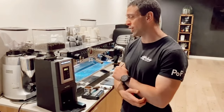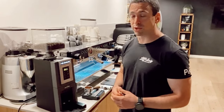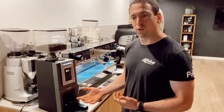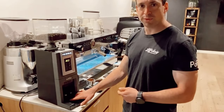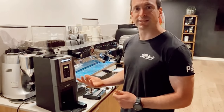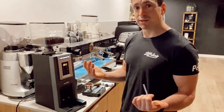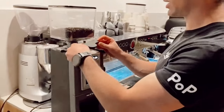We're going to go through one issue that we've encountered a couple of times — not super frequent but good to know. So if your gate is not closing, or every time you grind there's a bunch of extra grounds on the bottom even though you haven't put your portafilter in, what I find has happened is the elastic band holding the gate shut has become loose. I'm going to show you how to get in here and rectify that issue.